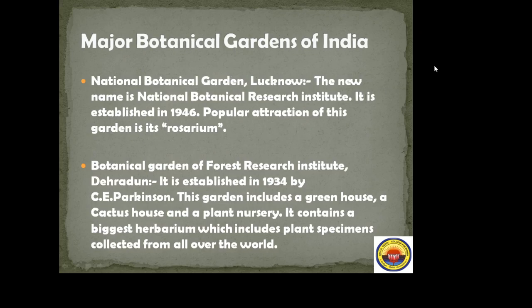Major botanical gardens of India: first, the National Botanical Garden, Lucknow, also called the National Botanical Research Institute. It was established in 1946. The popular attraction of this garden is its rosarium.